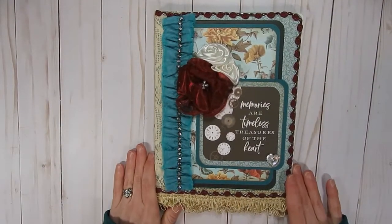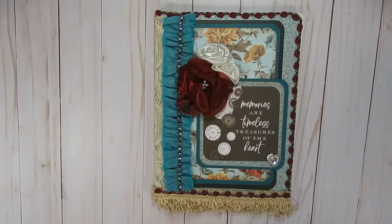And so that is my altered composition notebook that I wanted to share with you guys. Thank you again so much for watching — I really appreciate it. I hope everyone is doing well. Have a wonderful day, and until next time, happy crafting!